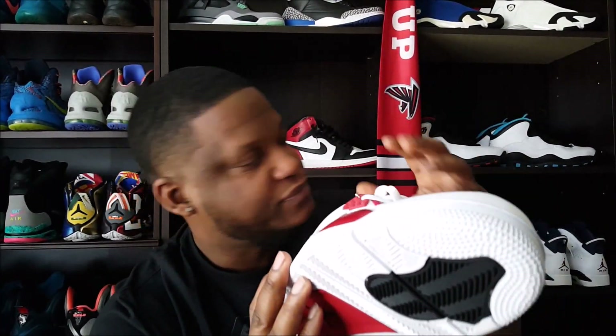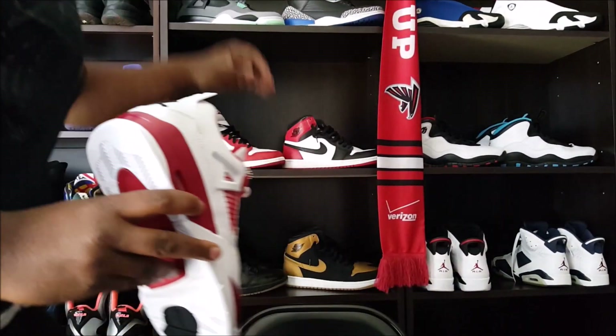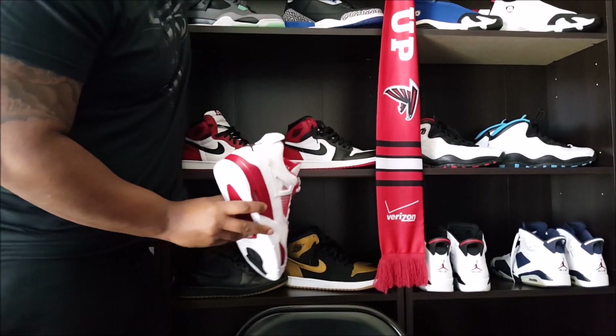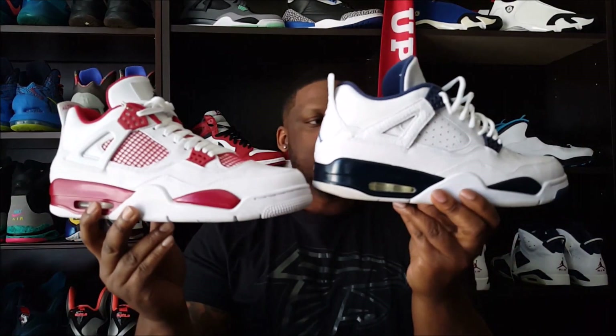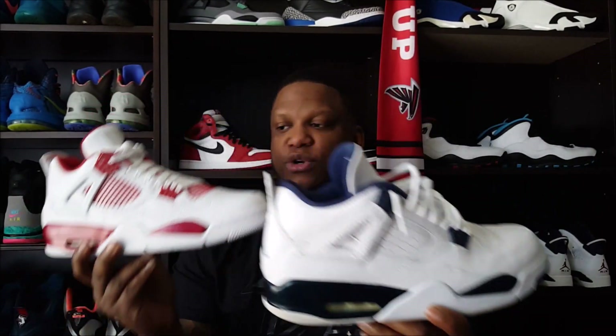Now the upper — this is different. I want to do a slight comparison. I wore these yesterday — let me pull these out. I wore these yesterday when I did the pickup vlog: the Legend Blue Forge right here. The only thing I like about this shoe that I don't like on this shoe — I like the fact that it's got the knitting that gives you that good retro look.